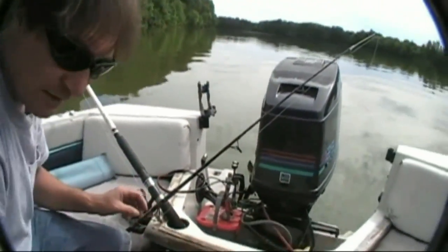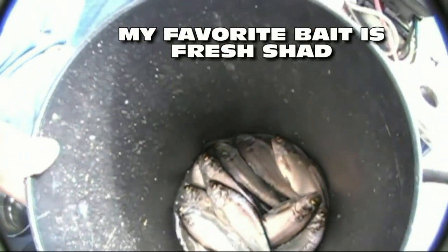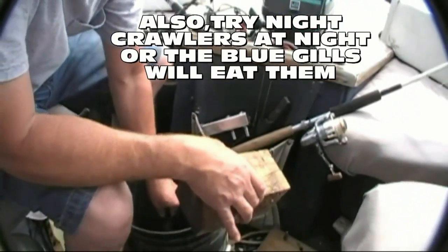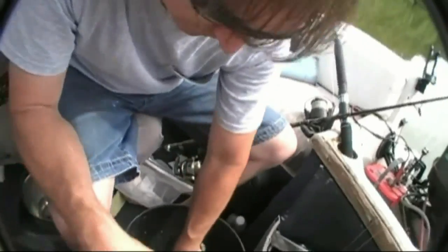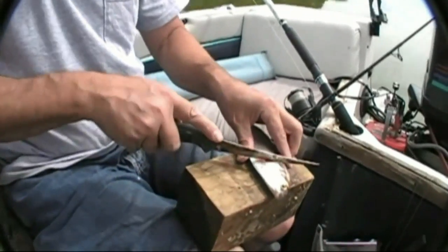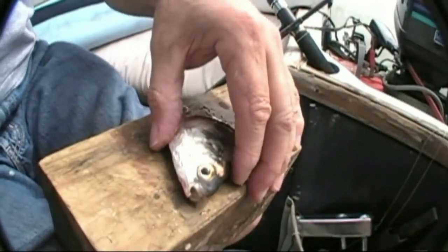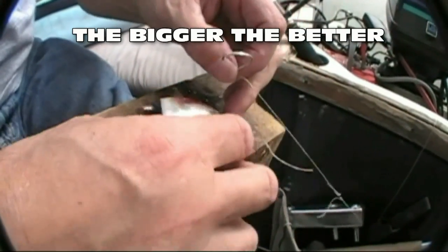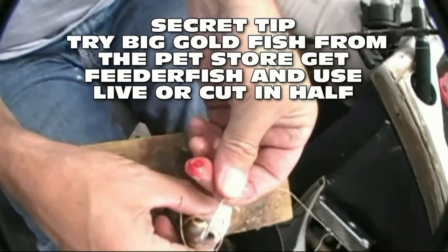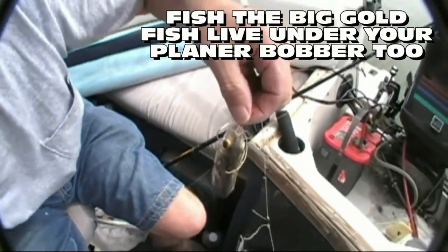We've got some big gizzard shad from the cast net. Cut one — caught all those with the cast net earlier. I like to use the head part mostly, leave a little bit of meat and some gut. Generally what I do is hook them right through the nose or the eyes, depending on the size of the hook you're using. There — that one's ready to cast out.